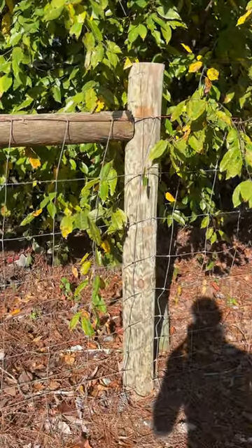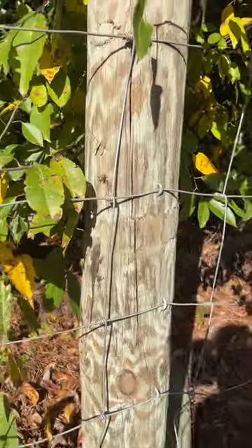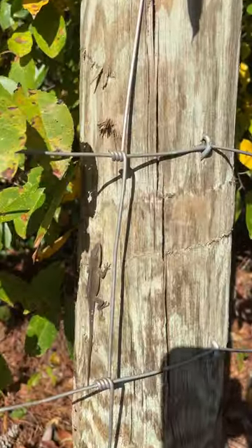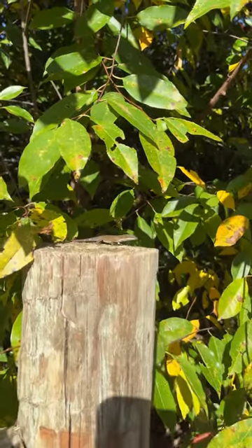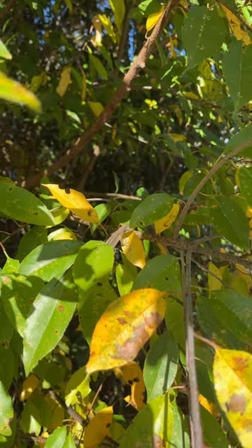Here is my favorite thing to see in the wild — if you could guess my favorite animal. Don't be camera shy. There you are. Hello lizard. Lizard to lizard here, no need to fear.